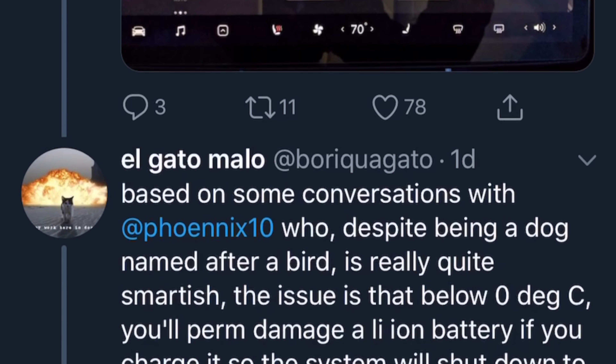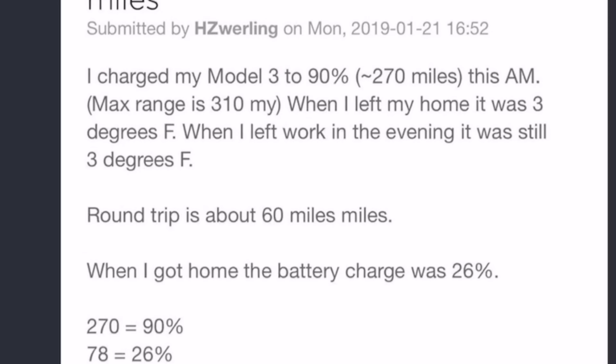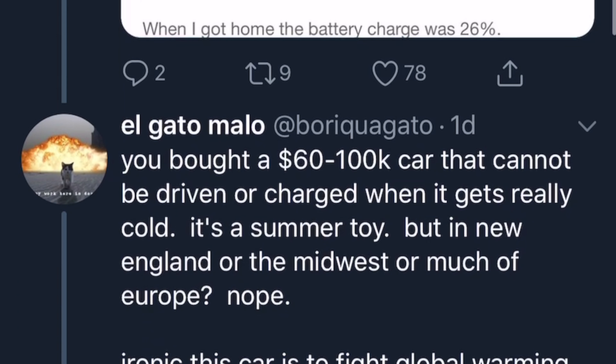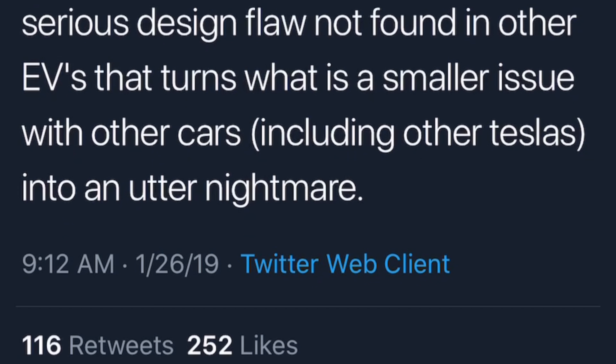These guys seem to think that we all can't drive our cars. And they're wrong. That's why I'm doing this. You were able to get home and back. It doesn't really matter what the rated range is — it matters whether you can drive the car and whether it has enough energy. And clearly it did. These guys seem to think that we can't drive our cars or that they don't charge, but they do. They do charge. They do work.